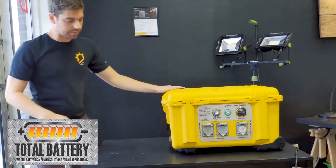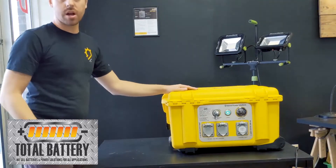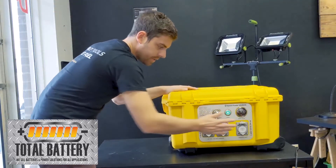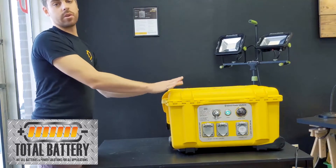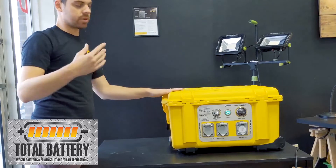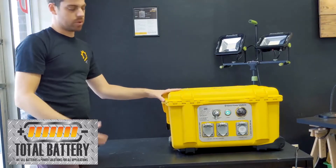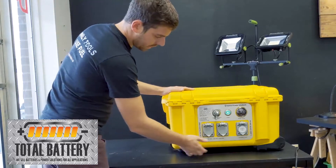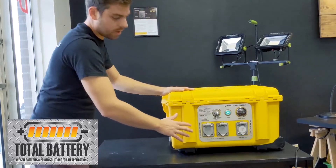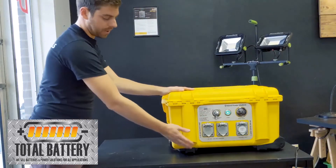The only places that have any potential for ingress are the vents up here on both sides. The vents turn on when it's hot outside, when you're charging, or when you have a heavy load — you'll have a small fan, kind of like a loud computer fan, turning on. This is the only place where any dust or water could get in, so just be aware of that.